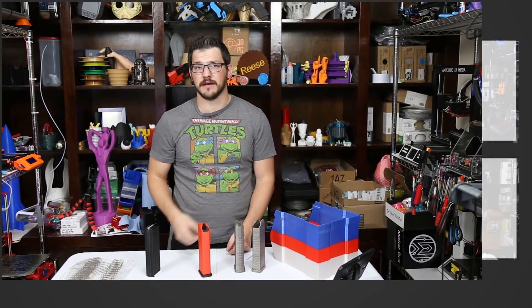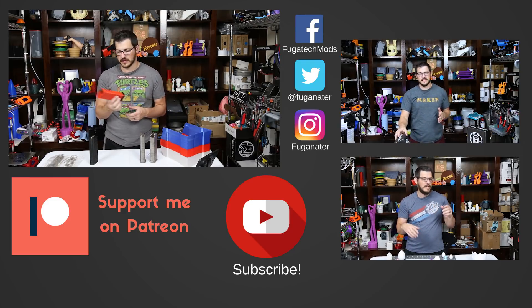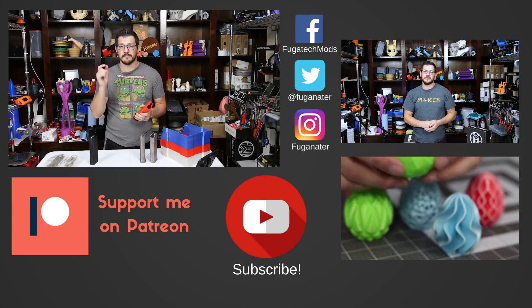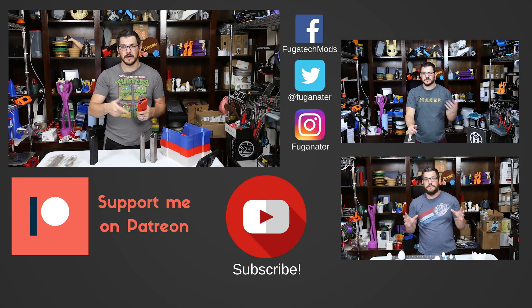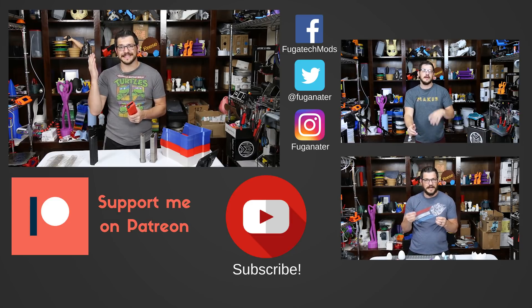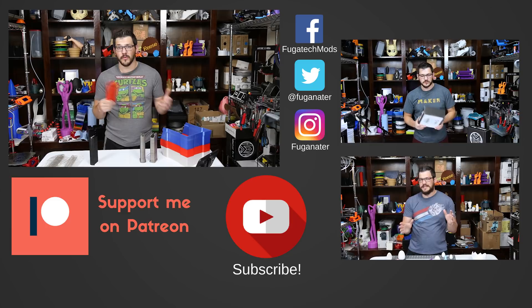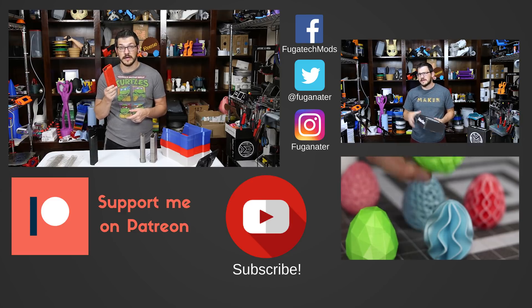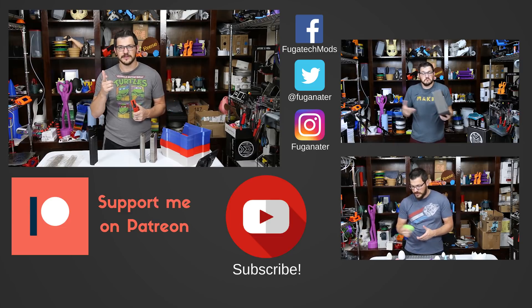Hope you guys enjoyed the project. If you did, give it a thumbs up. Make sure you guys print this out, and if you do, post a make — I love when people post makes so you can see what colors and combinations people use. If you want to see more awesome projects like this, become a subscriber and hit the bell icon to get notifications when I upload new content or do live streams. If you want to support me financially and help fund projects like this, go ahead and become a patron — donate a dollar or more. For $2 or more, you guys get part of the sticker squad. There are also coupon codes for filaments like Ziltex — 15% off using my code below. Thanks for tuning in, guys. Until next time, happy printing.